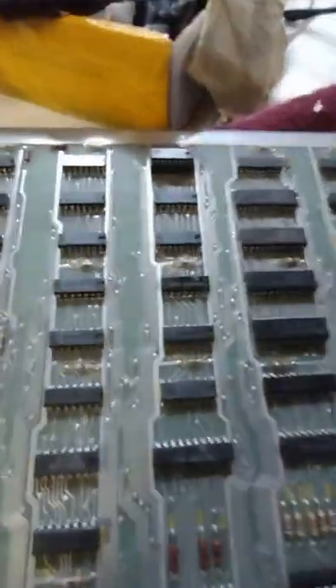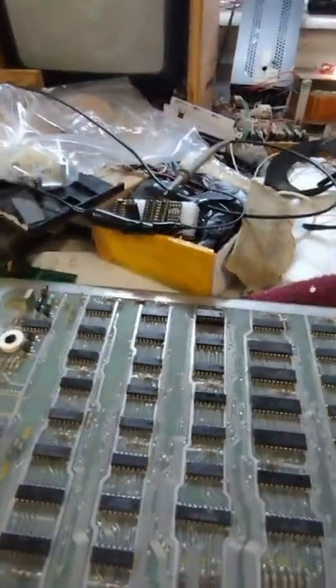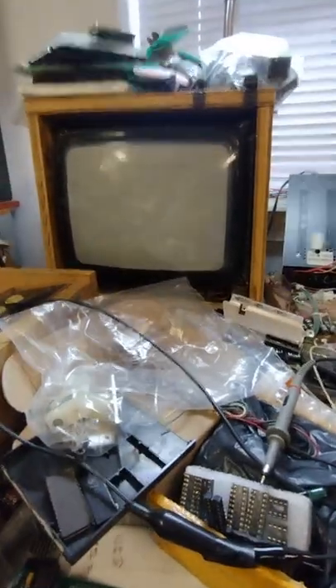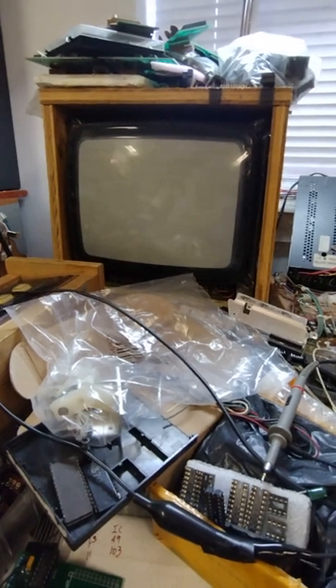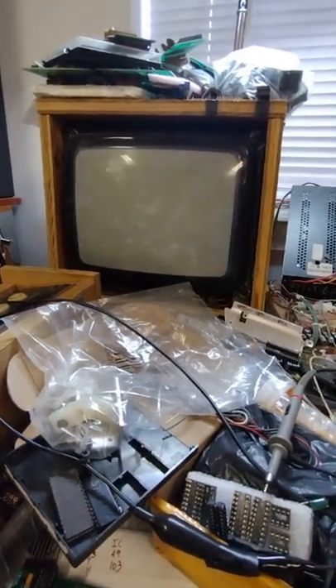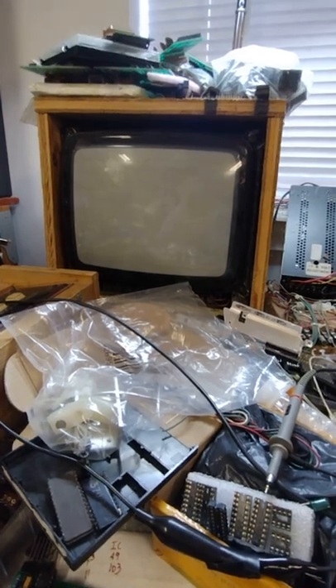I've got the scope fired up, so I'm ready to turn this on and see what happens. The monitor's warming up - and it looks like we've got nothing on the screen. Dead screen. All right, let's start with the clocks.